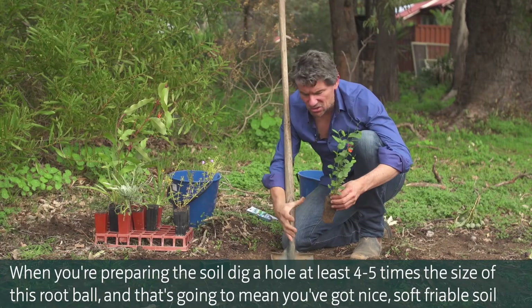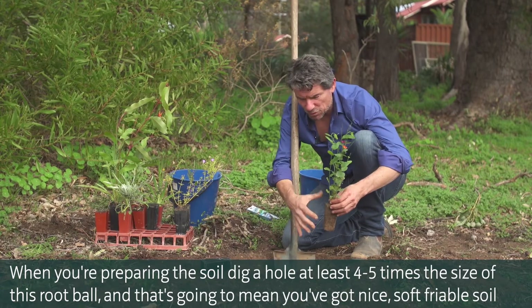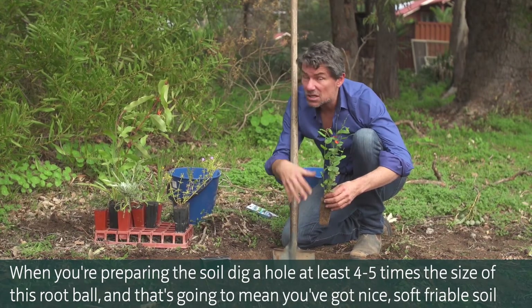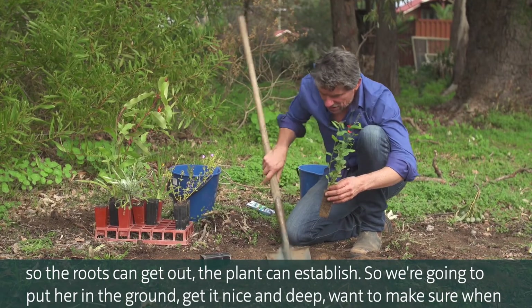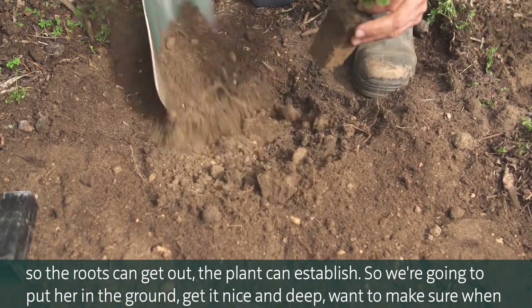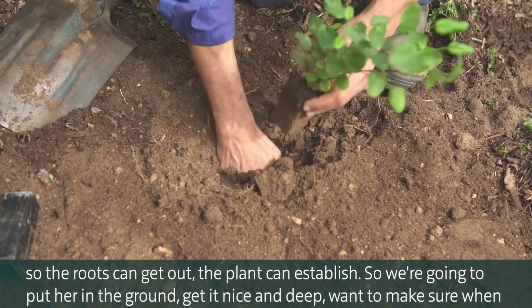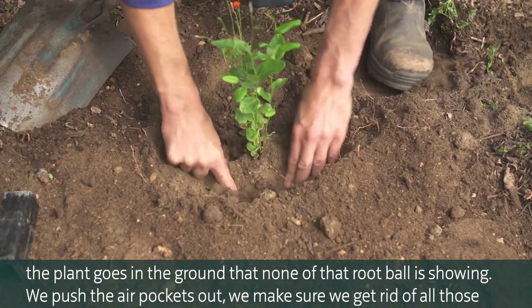When preparing the soil, dig a hole at least four to five times the size of the root ball. That's going to mean you've got nice, soft, friable soil so the roots can get out and the plant can establish. We're going to put her in the ground, get it nice and deep, making sure none of that root ball is showing.